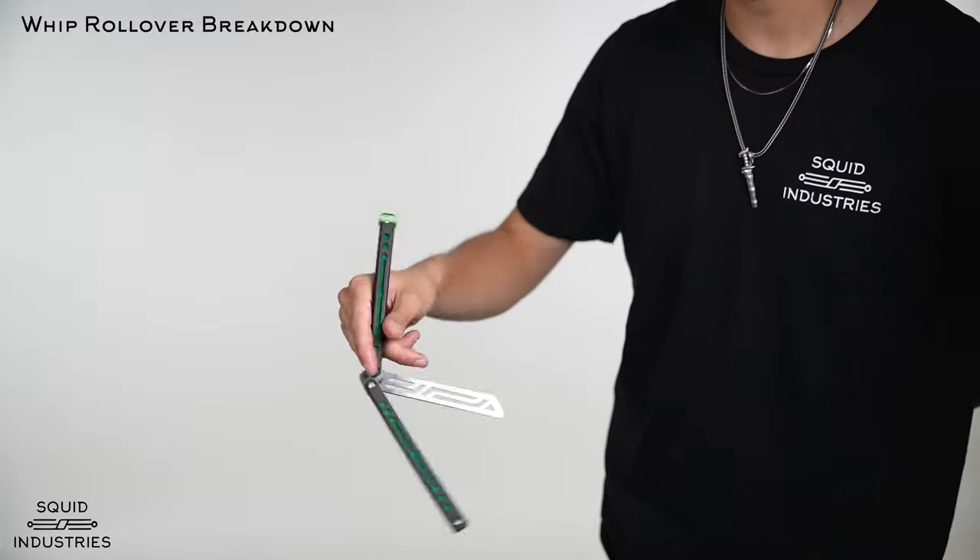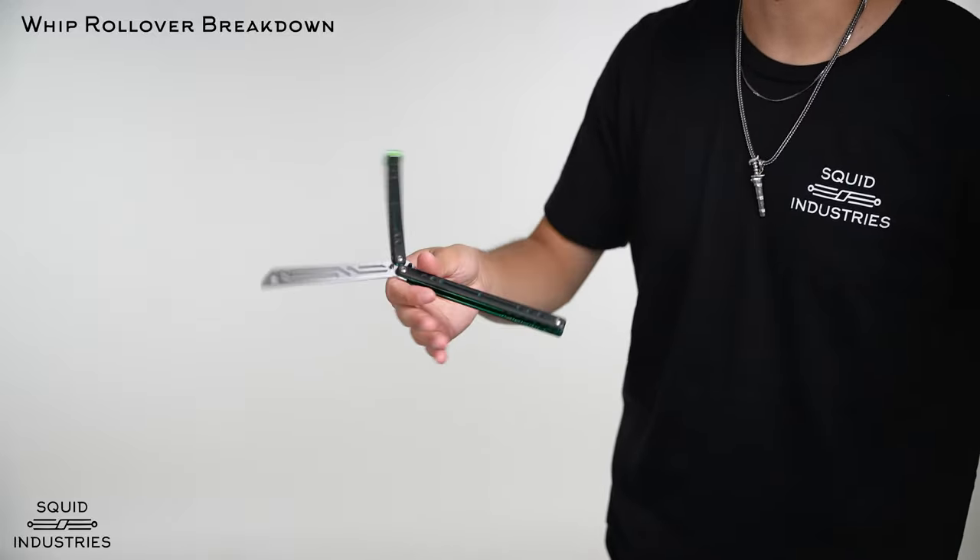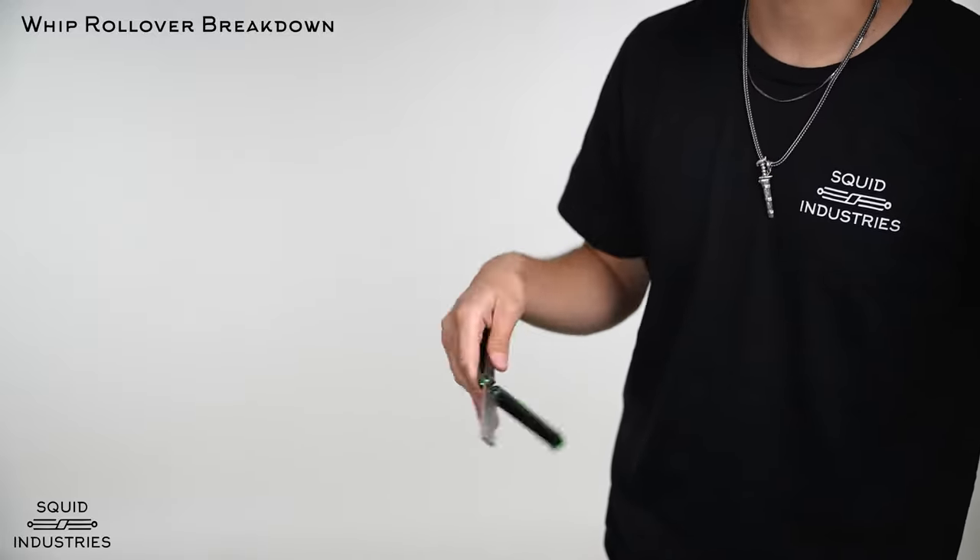The whip rollover is just an index roll and then the whip around into a thumb rollover and a close like that.